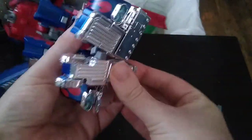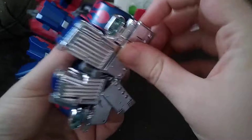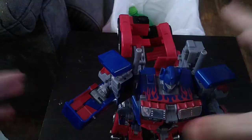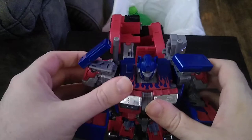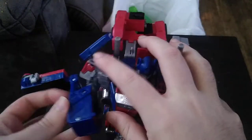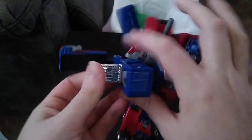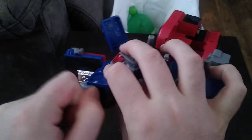Come on, Prime — transform. He's a bit fussy on my copy. And then we've got the upper and lower body done. I'm going to flip these panels to reveal the robot mode hands.